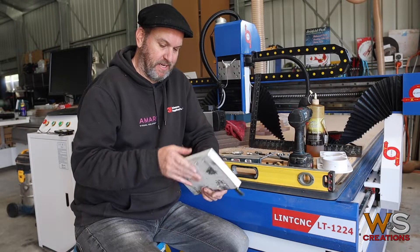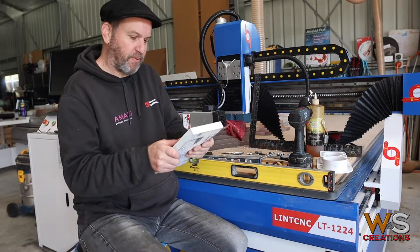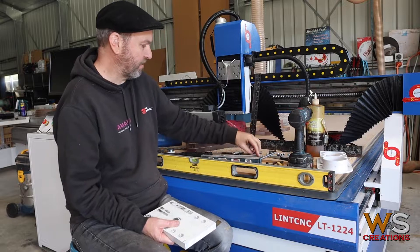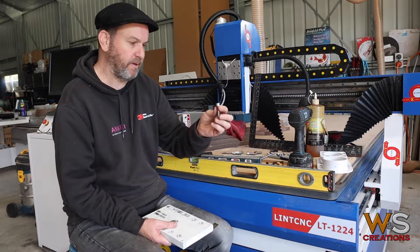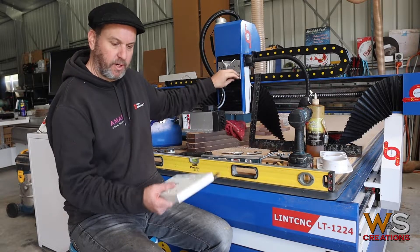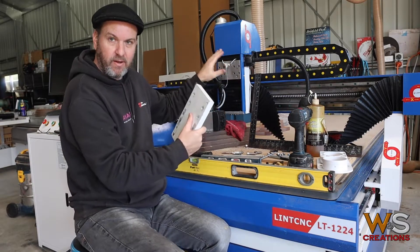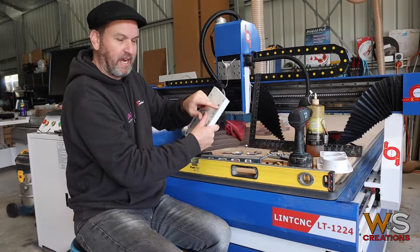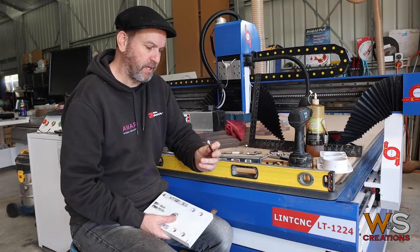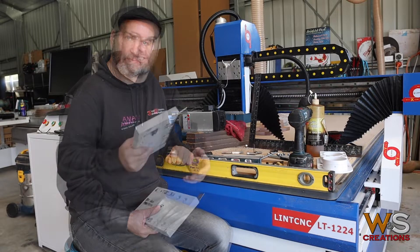However, this machine will be awesome — just needs a little bit of Western engineering. What we're doing to fix this problem: it did have eight millimeter set screws with an Allen key head in them, so I've upgraded to 10mm. These are going to hold a lot better. I've already drilled and tapped one hole. I'm going to remount the spindle mounting plate, level it up properly, then drill and tap the new holes. The replacement bolts are much larger, so I'll drill out the old holes, re-tap them to 10mm, put in the bigger set screws, and we should be good from there.